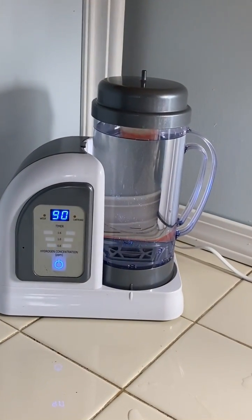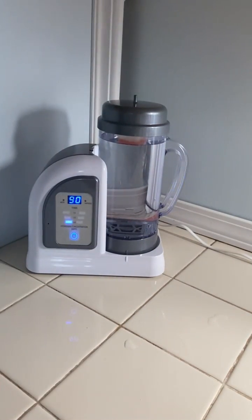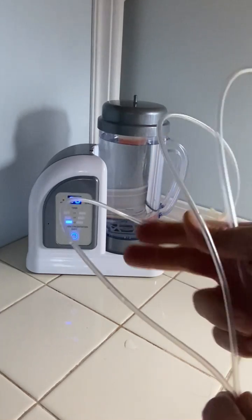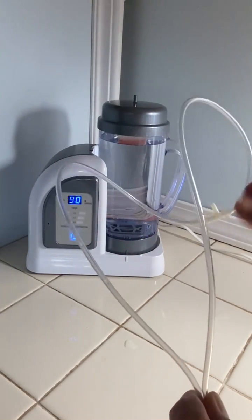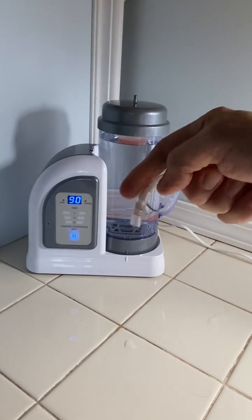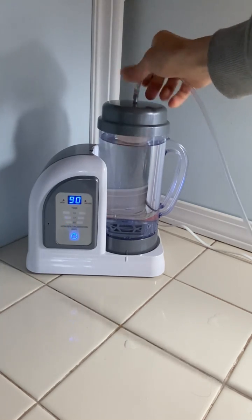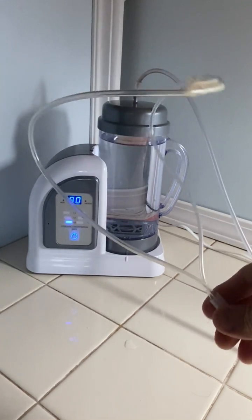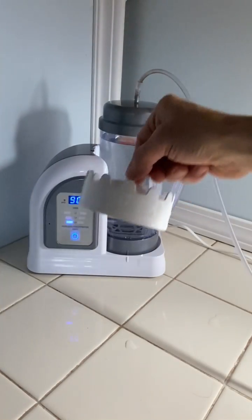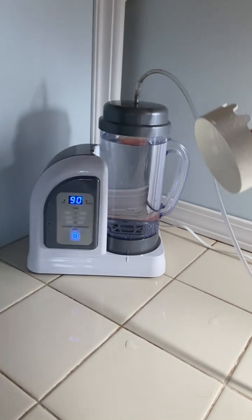All you do is use the cannula to breathe. This one's already formed to my face — it goes behind my ears and into the nose. You connect the end of this right to the top, and it's ready to go — you can start inhaling. If you have the hydrogen catcher in there, it's going to block the bubbles from being able to reach the tube.